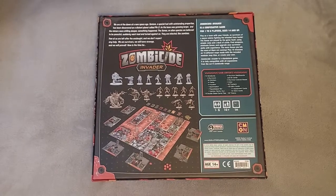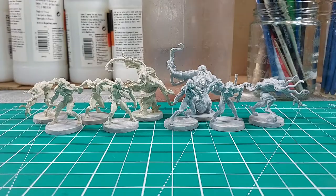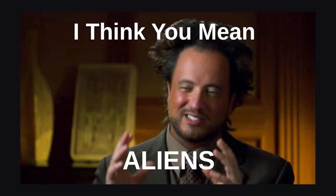The board game pits a team of survivors against a horde of extraterrestrial monsters. In this video, I will be painting the Xenos — they are the aliens trying to stop the survivors. Xenos? I think you mean aliens.